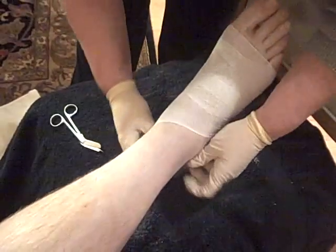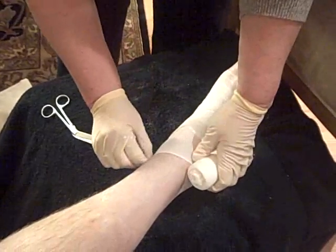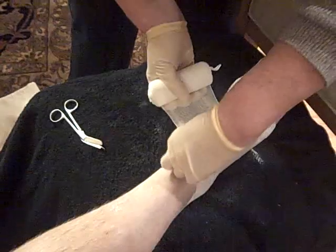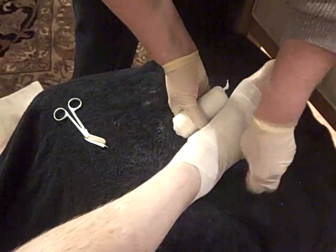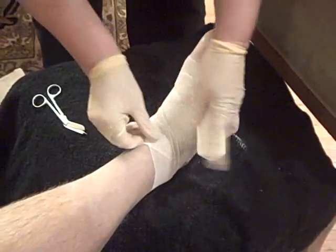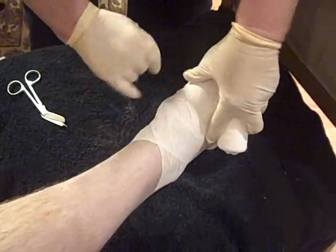The key about an Unna Boot is that you want to make sure that the person you're applying it to is able to move. An Unna Boot is what's called a short stretch. In order for a short stretch to work, you have to work. It has a very low resting compression, so you're going to get all of your compression and the bulk of the work done when you're working with it.